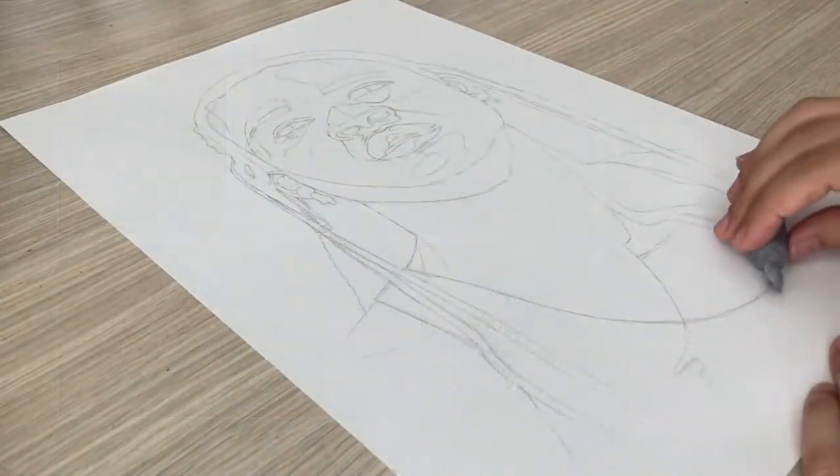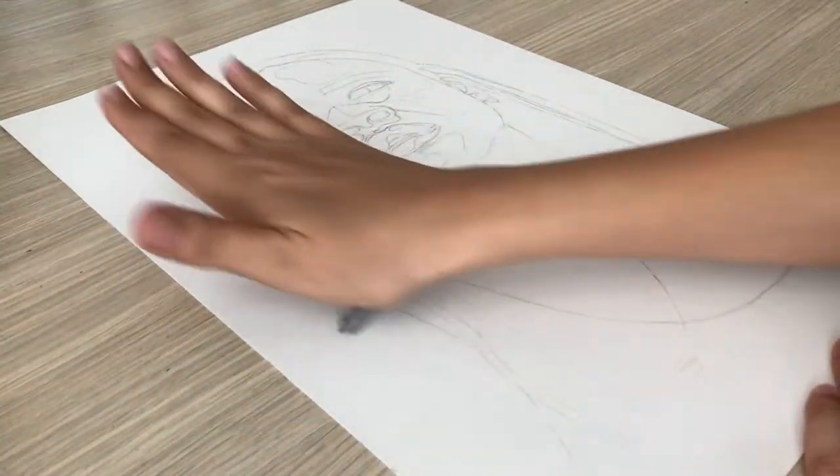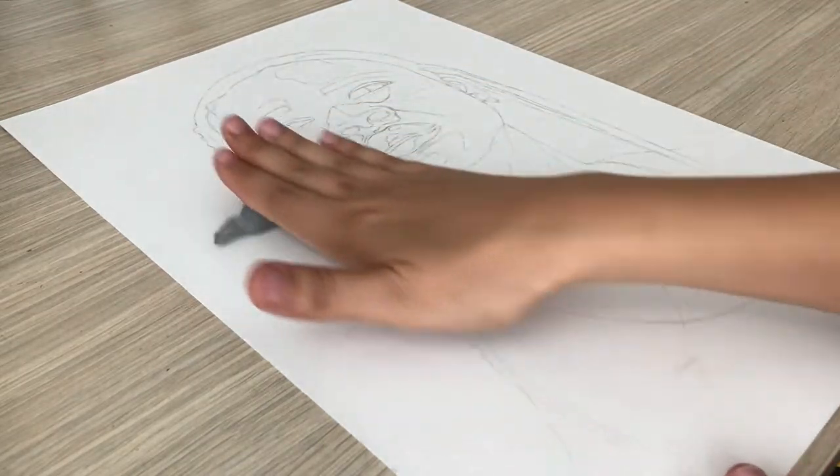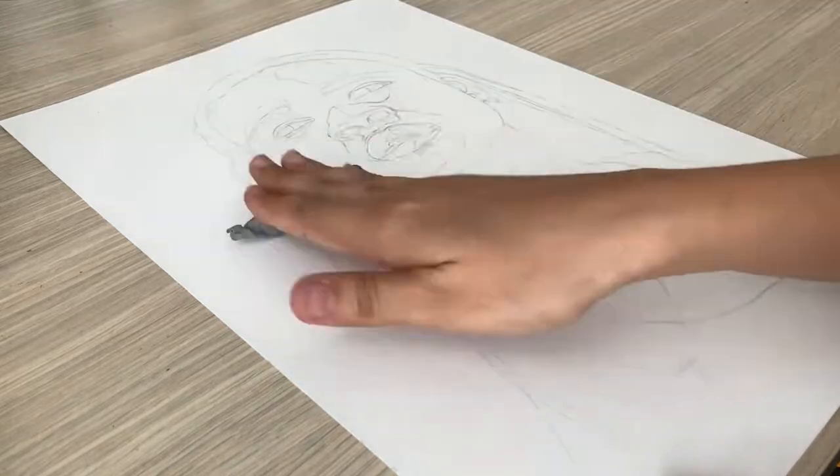Before I start shading or adding any detail, I like to clean up my sketch lines. You can do this by wrapping a kneadable eraser all over your drawing to help remove the rough sketch lines that you don't need anymore.